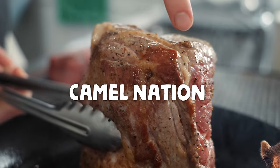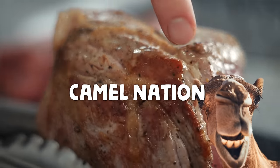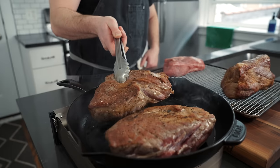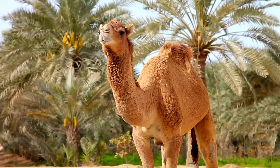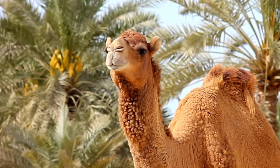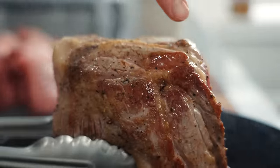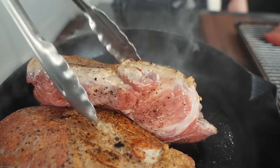Look at all that caramelization. Camels actually hiss, which just secured my next set of nightmares. Remember: brown food is flavorful food. So the more crusty, caramelized Maillard reaction situation you can get going on your protein, the better.